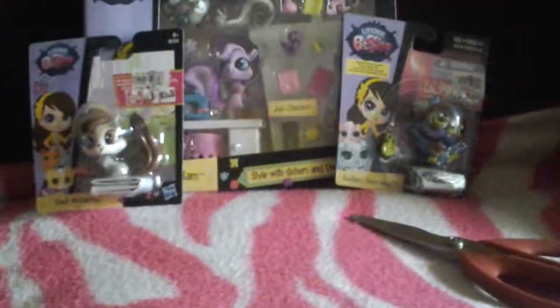Hello guys! I am going to open with you three of my new Littlest Pet Shops from my Toys R Us. I took off the prices because I don't want you to see them. So let's open it — what are we waiting for?